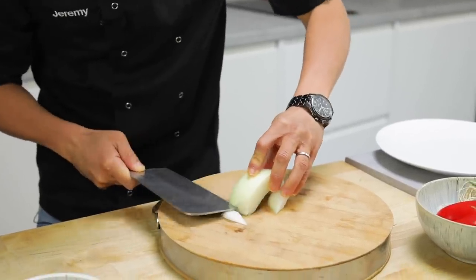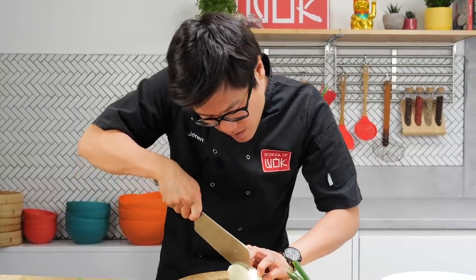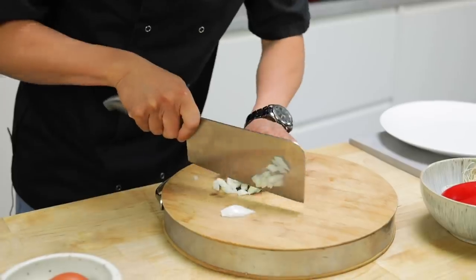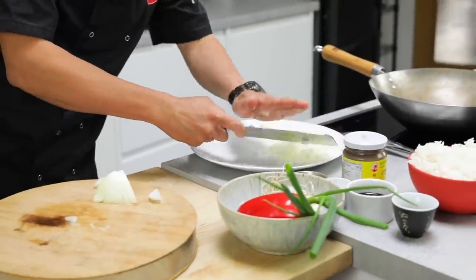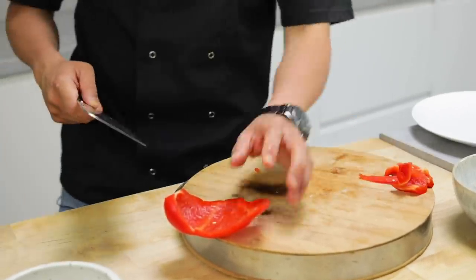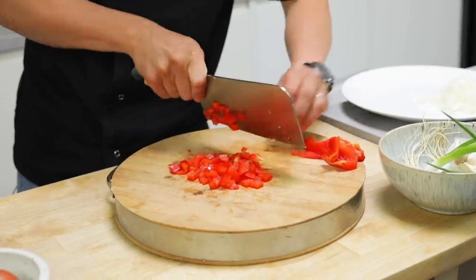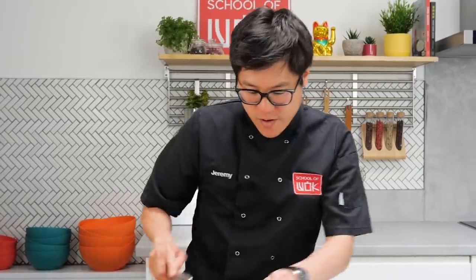I'm going to go for dices of onion and red pepper. You don't want to overload your wok with too many ingredients because you want to keep that wok nice and high heat most of the way through. And of course you can use whatever vegetables you want for this — it is a fried rice after all. Most importantly the rice needs to be much like egg fried rice, sort of steamed and cooled. So leftover rice is always good for this.